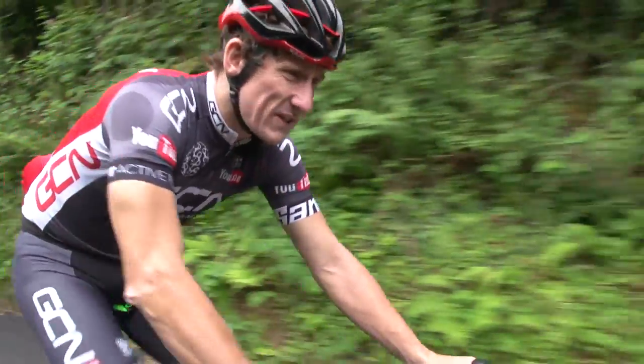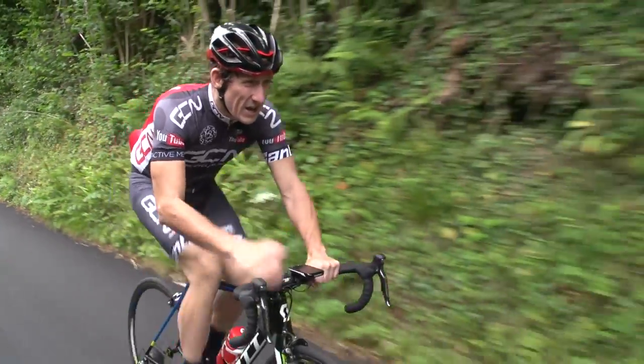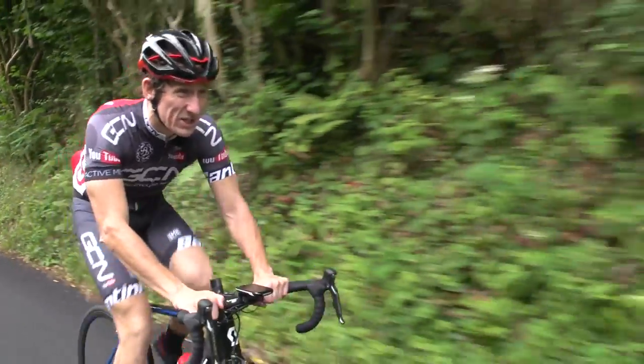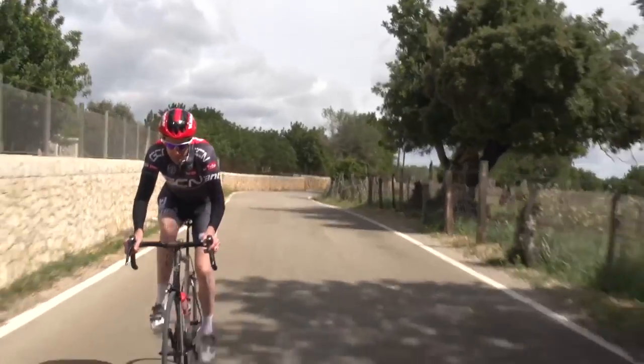Once you've done that, you can work out what your five heart rate zones are. We tend to use Dr. Andrew Coggan's five heart rate zones — a video of which you can also find a link to in the description below.